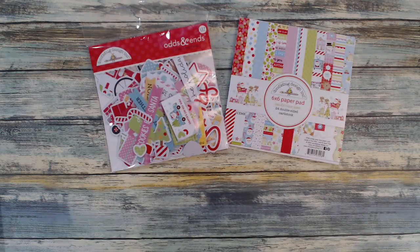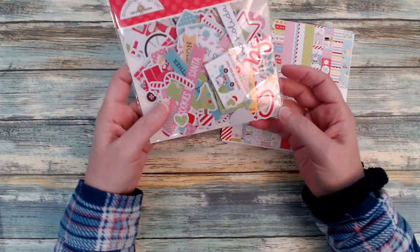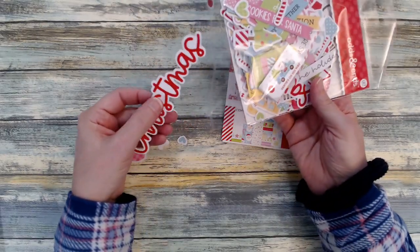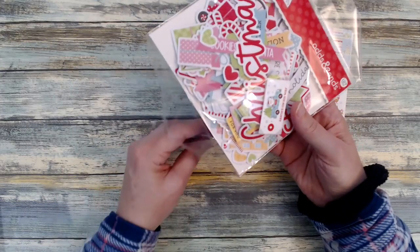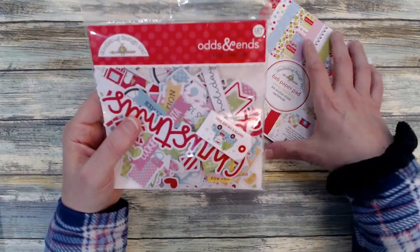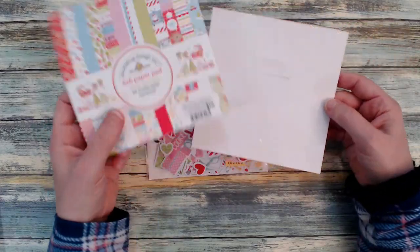What you see in front of you is the Doodlebug six-by-six Candy Cane Lane paper pad — it is a 24 double-sided pattern paper. Along with that I have these odds and ends, and I also had a pack of sentiments called Chitchat. I consolidated everything left into one package, and the odds and ends has 127 pieces. I did go through quite a few of these, and with the paper pad I was able to use up the whole thing.